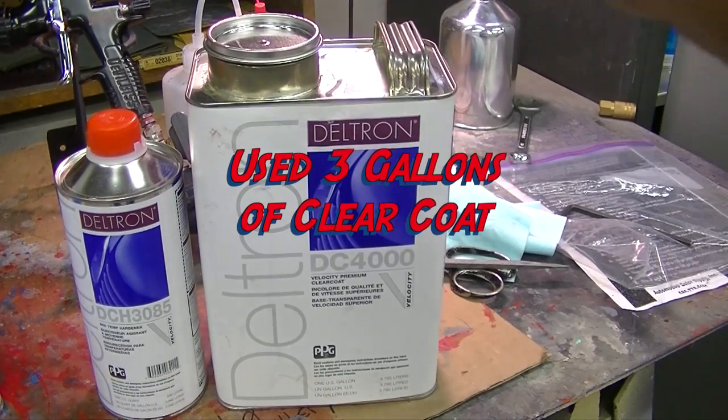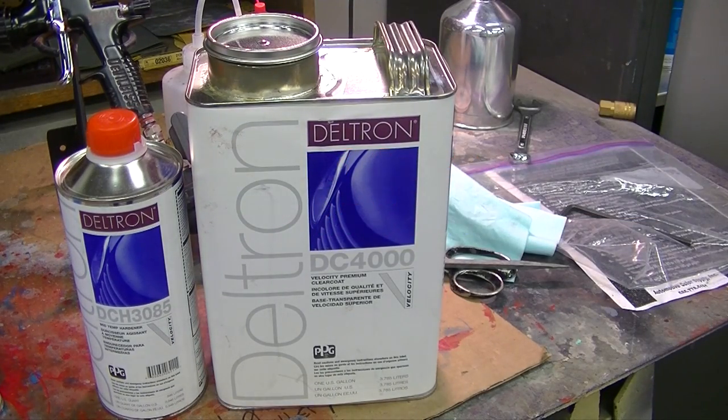I've got an unopened gallon there for touch-ups or whatever I want to do. So I hope it helps you out knowing how much material is gonna be used, how much overspray and waste you're gonna have when you're doing brackets, door hinges, hood hinges — all that takes a lot of paint and clear. Two coats of clear on all the brackets and parts, just so you know. This stuff is a four-to-one ratio mix on that DBC-4000 clear coat, which is supposed to be the top stuff out there right now.